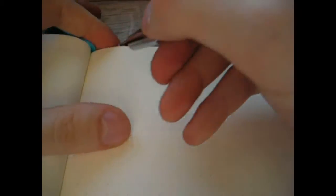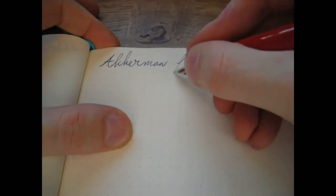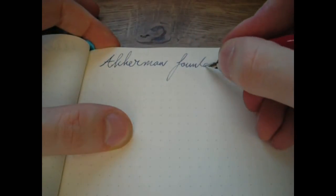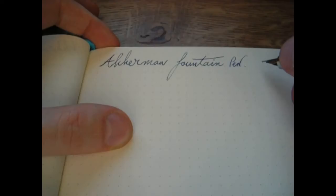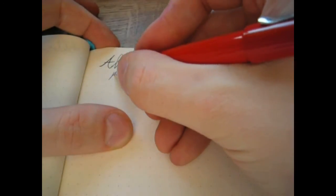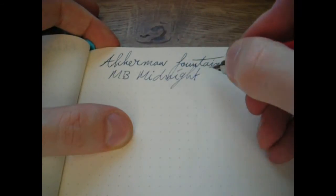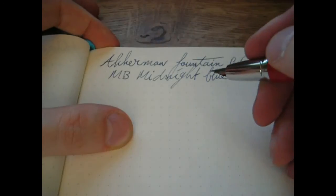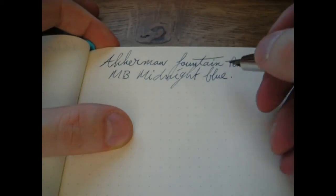Okay, writing with the Akerman fountain pen. The nib — I would call it something between a fine and a medium; I'll come back to that in a second. The ink here is Mont Blanc Midnight Blue, which is actually an iron gall ink. I was surprised when I read that in the little manual that came with the ink.